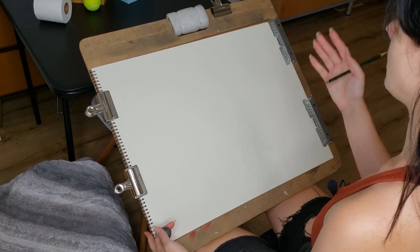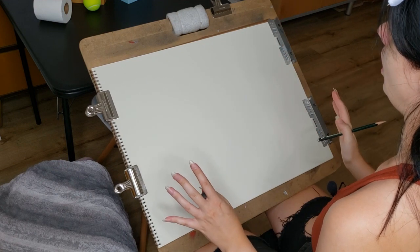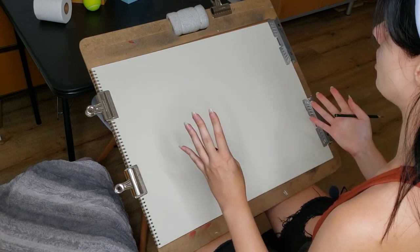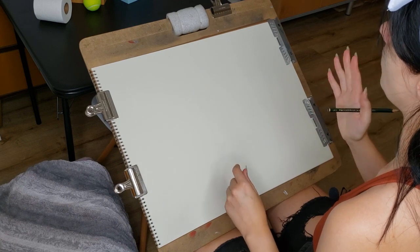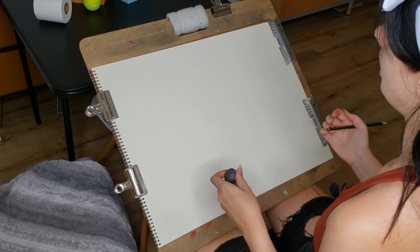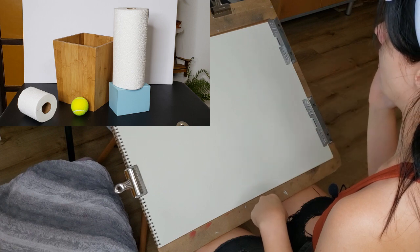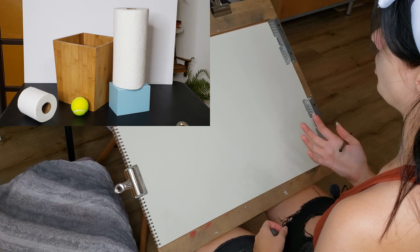In my still life setup I have all basic, simple shape items. Anything that's like a sphere, a cone, a cylinder, a cube — those types of shaped items are great. What I've found in my home is a cube-shaped waste paper basket, a sphere-shaped tennis ball, a cylinder-shaped paper towel roll and toilet paper roll, and a cube-shaped box.